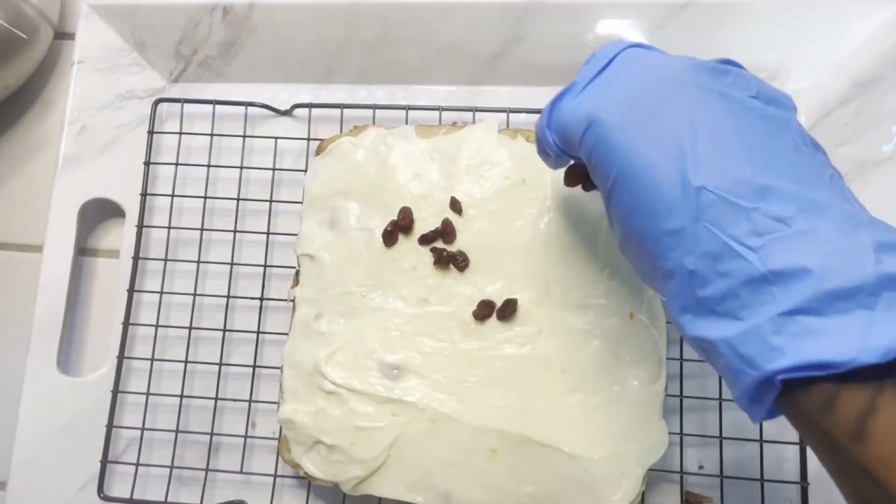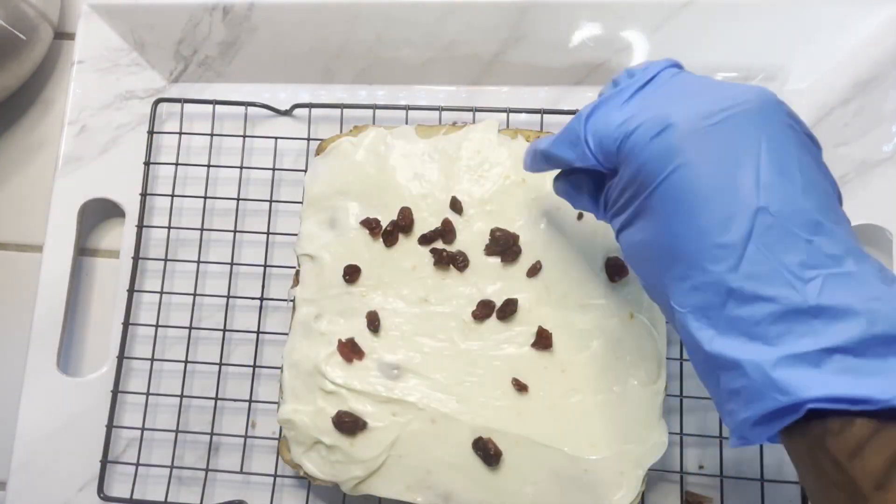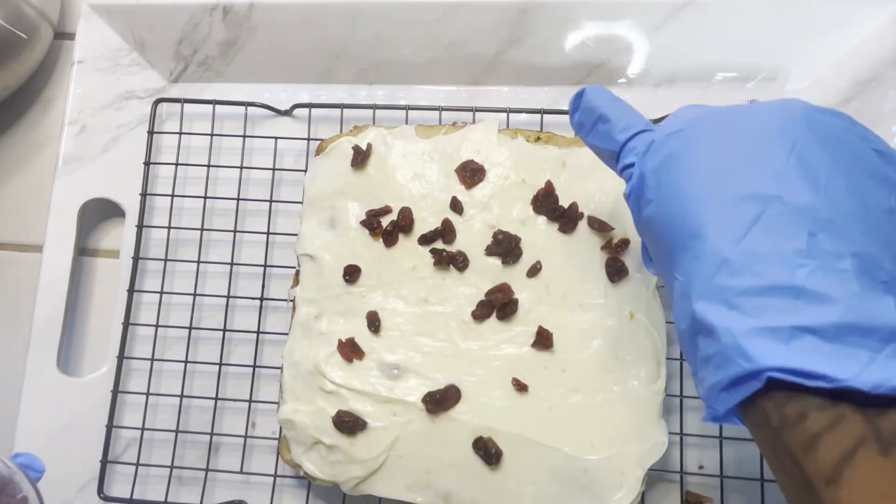Now we're going to add our dry cranberries on top, just so you can have a hint that there are cranberries inside the bar.